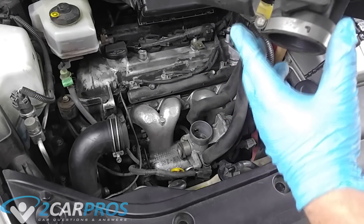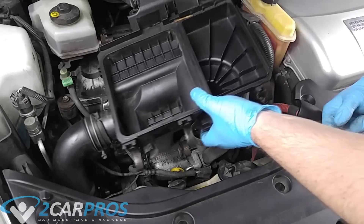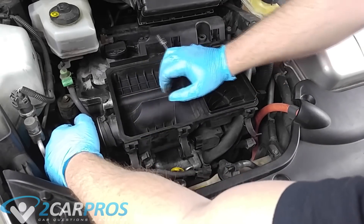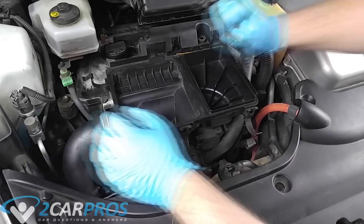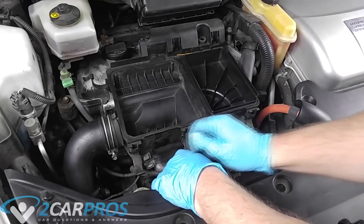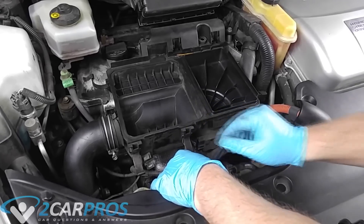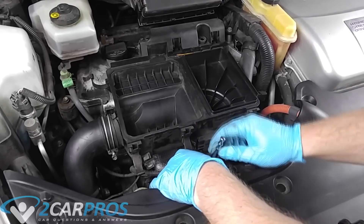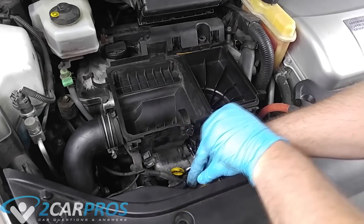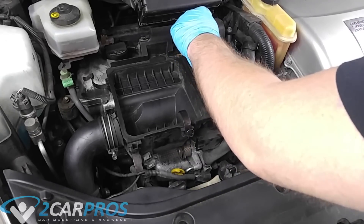Now we can reinstall our air box, making sure the hose clamps onto that little L cut-out. I also need to reinstall the intake tube on the left. First I reinstalled the hose clamp that leads into the throttle body — that's a 10mm — and there's no torque spec, just make sure it is holding quite well. Next we can replace the two 10mm bolts that hold the air box in place.